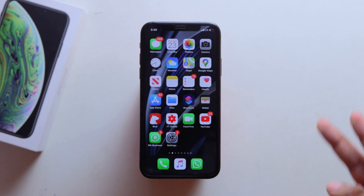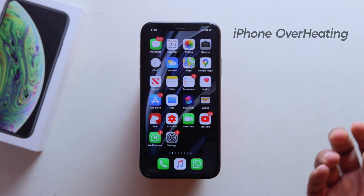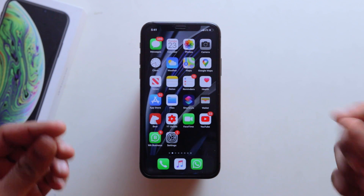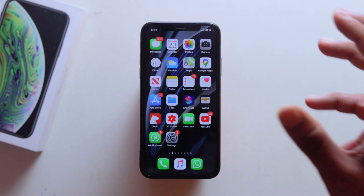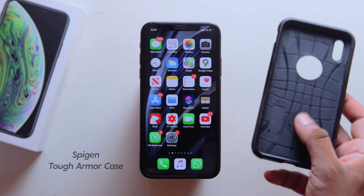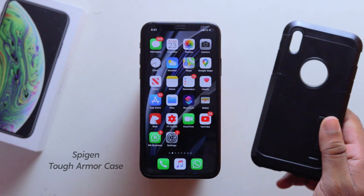If you have any problem with overheating — if the device is heating, there will be a lot of issues. We need to physically fix the heat. We will use a nice case. I am using this armor case. This case is a spigen armor case that I am using on this device.